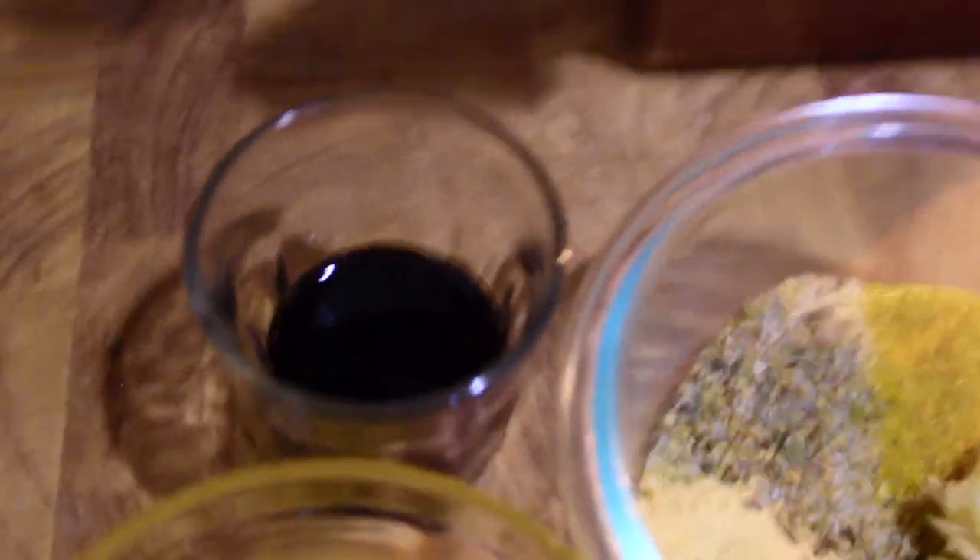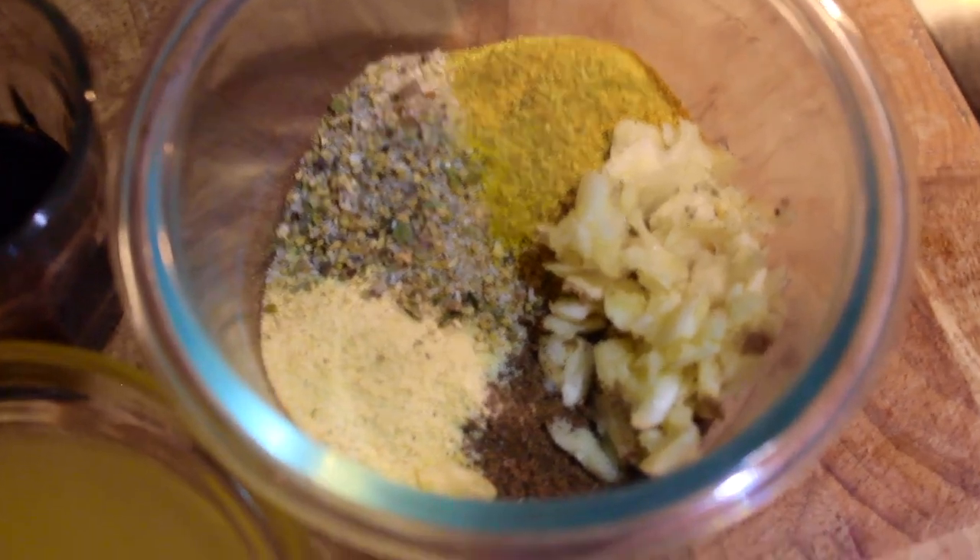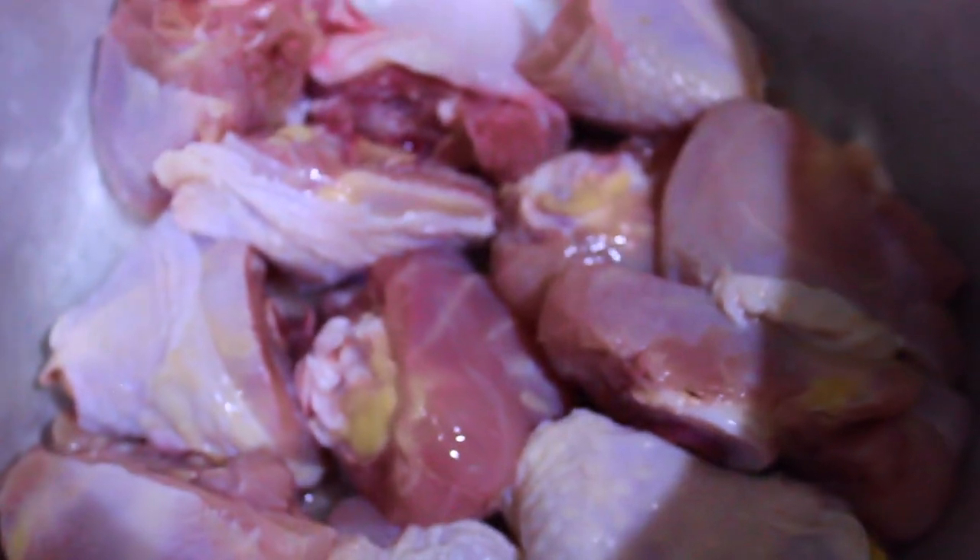So for this you're going to need sour orange, a little bit of Worcestershire sauce — this is completely optional — some garlic, some complete seasoning, adobo, oregano, and a bouillon. You're also going to need chicken.